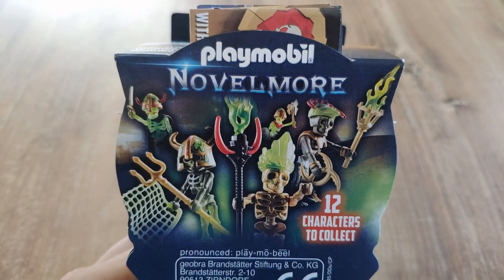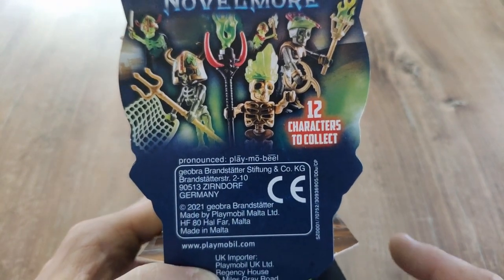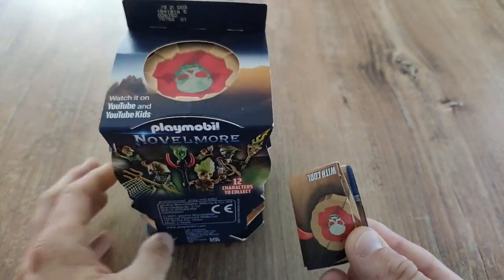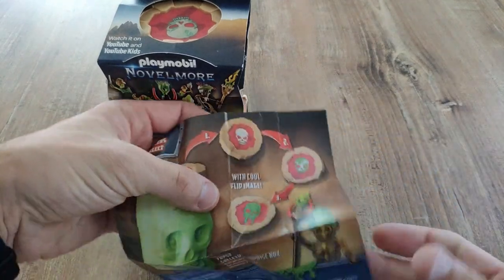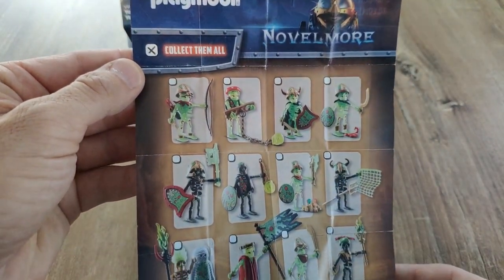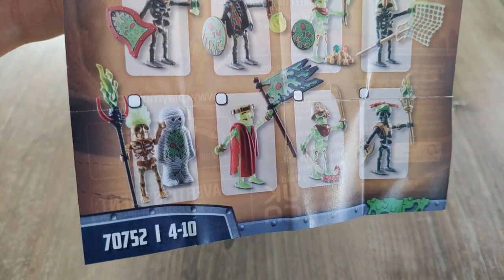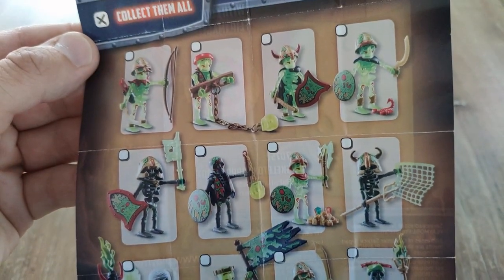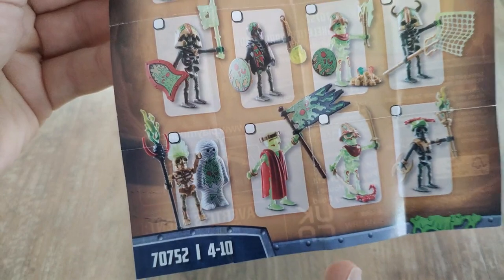You can see on the packaging here these are some of the guys you can get. Essentially there are 12 characters to collect, and these are all skeletons or skeleton types. I think there's also a small piece of paper here which contains all these skeletons — they are on the back side here. You can collect these 12 skeletons, and from my opinion they are pretty nice looking. Especially the black ones I like a lot. But let's see what's in this package.